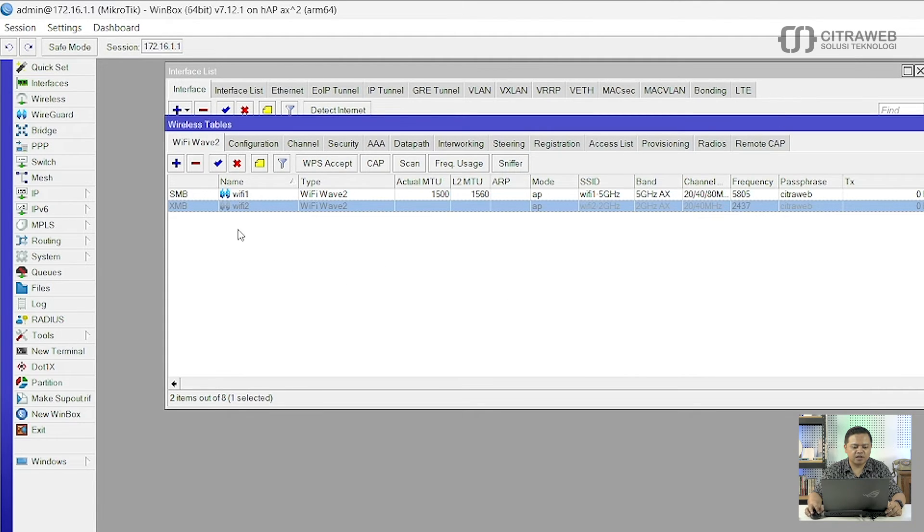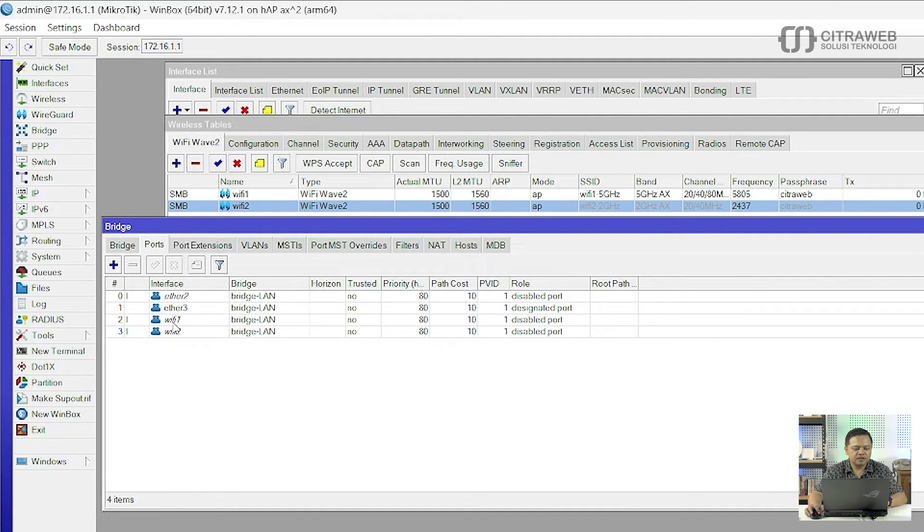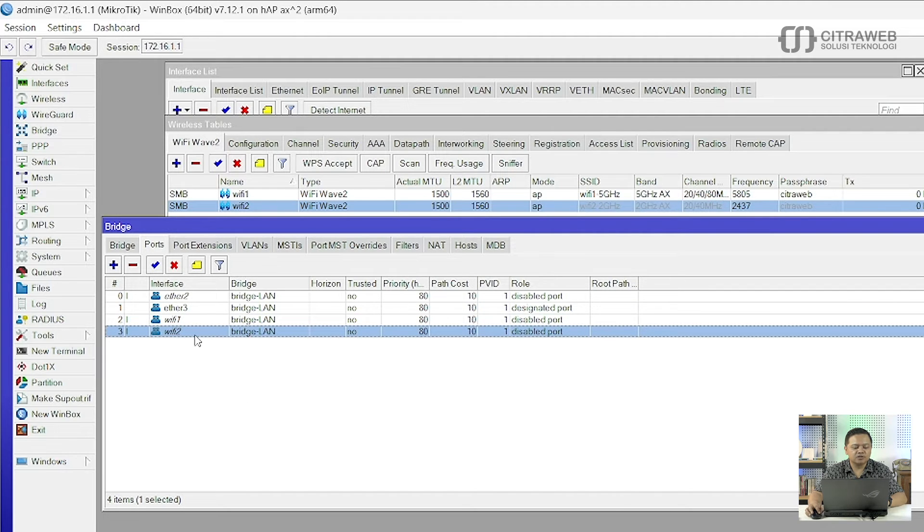Kalau sudah oke, kemudian jangan lupa di-Enable. Cukup simpel untuk pengaturannya. Kemudian kita akan coba cek sudah terdeteksi atau belum. Ini sudah ada Wifi1-5GHz dan Wifi2-2.4GHz. Kemudian langkah yang terakhir jangan lupa teman-teman juga harus isikan IP, karena tanpa IP nanti perangkat-perangkat klien tidak bisa connect ke internet. Kebetulan disini saya sudah bikin Bridge, kemudian Wifi1 dan Wifi2 ini juga sudah saya masukkan ke Bridge.